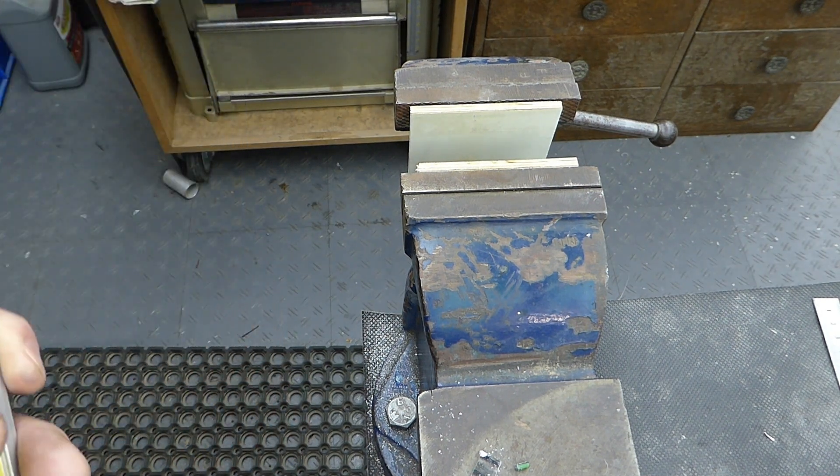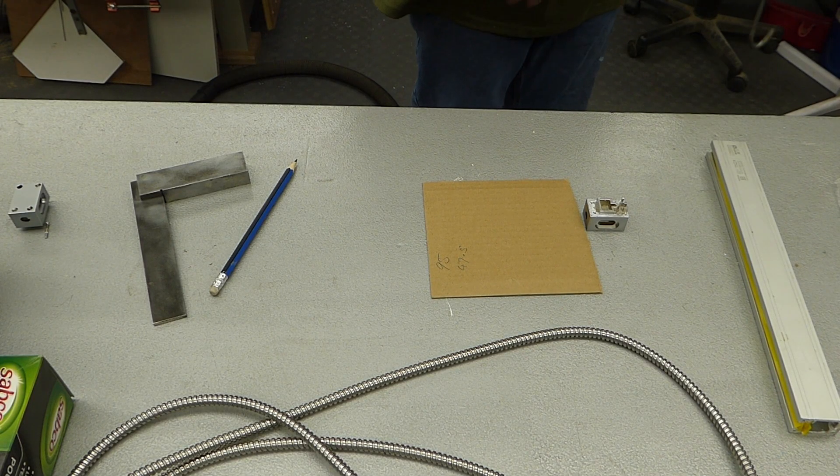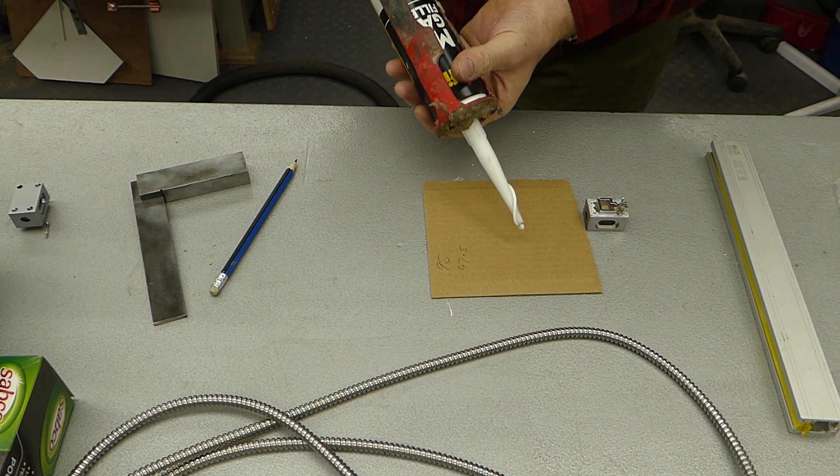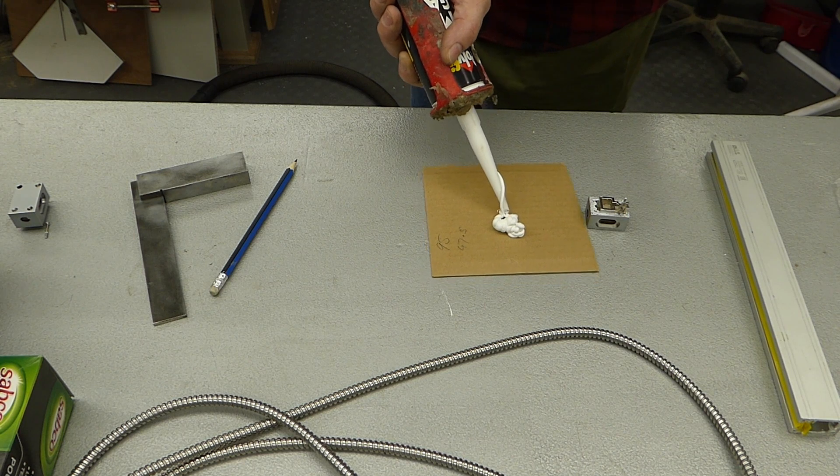I'll take you back over to the other side of the bench. Here's some sealant.